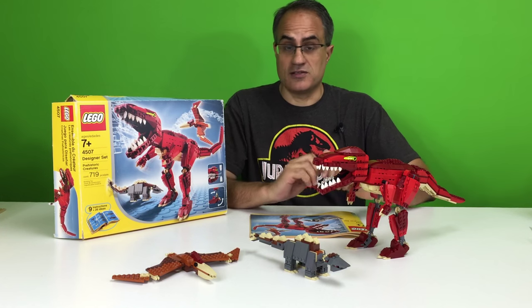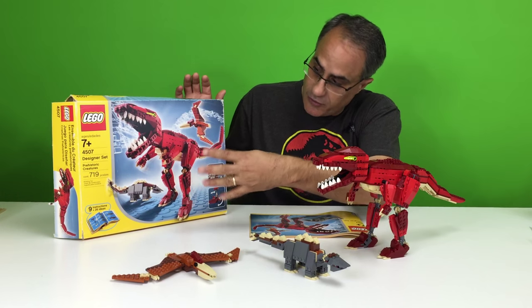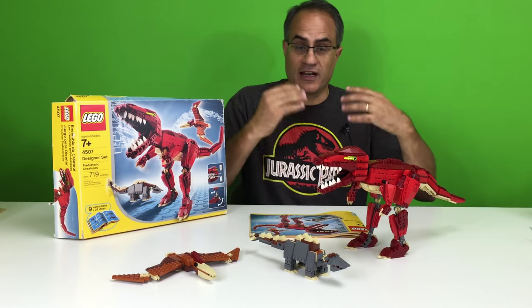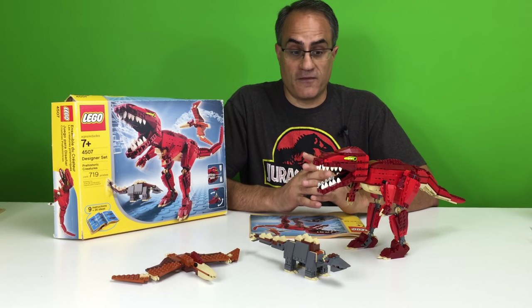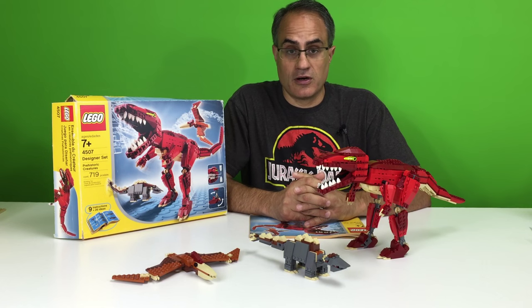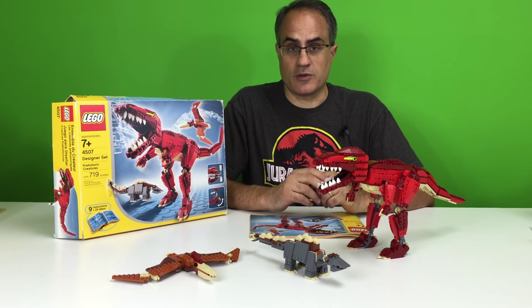but it has tons of alternate builds in the instructions. It doesn't say that it's a three-in-one or four-in-one or whatever on the box, but the designer sets, typically you could build a whole bunch of different models, and then it even gives you suggestions that don't have the instructions. Very excited to have this set. It is actually one of the largest builds for a dinosaur that I have seen, so we're going to show you these three dinosaurs up close.